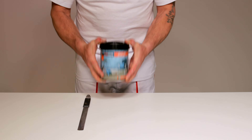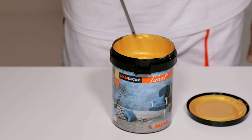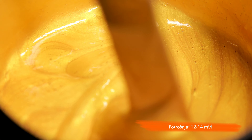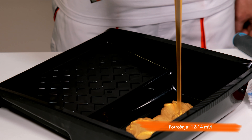Maxi Dekor Velvet se proizvodi u srebrnoj, zlatnoj i bronzanoj bazi, a može se tonirati na Maxi Mix sistemu u 180 nijanci. Isporučuje se pripremljen za upotrebu. Nakon nijanciranja i preugradnje, Maxi Dekor Velvet mešati ručno do potpune homogenizacije.